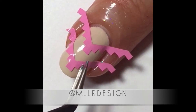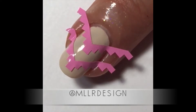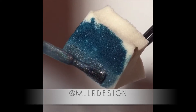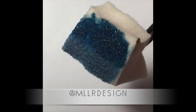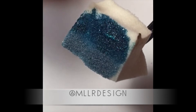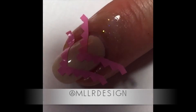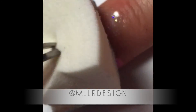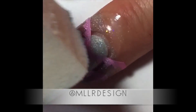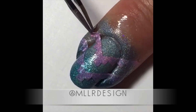Then I take a makeup sponge and I wet it, and squeeze out the excess water. Here I use some ILNP polishes — My Boy Blue and Admire Me. I just paint them on the makeup sponge, and then dab it onto my nail. To get the opacity I wanted, I used about two or three layers to get as much color as I wanted.